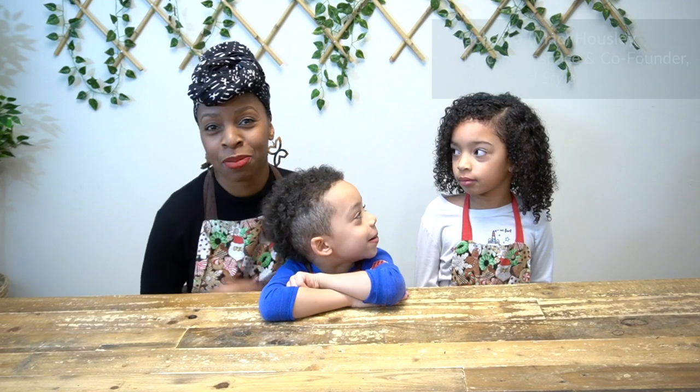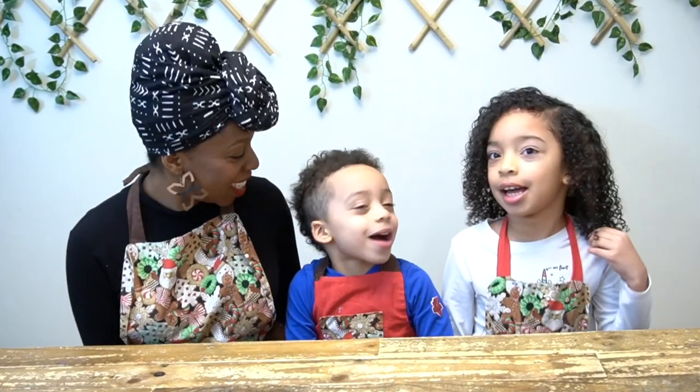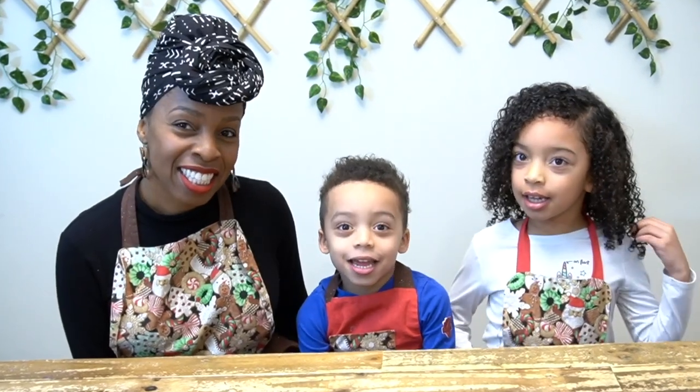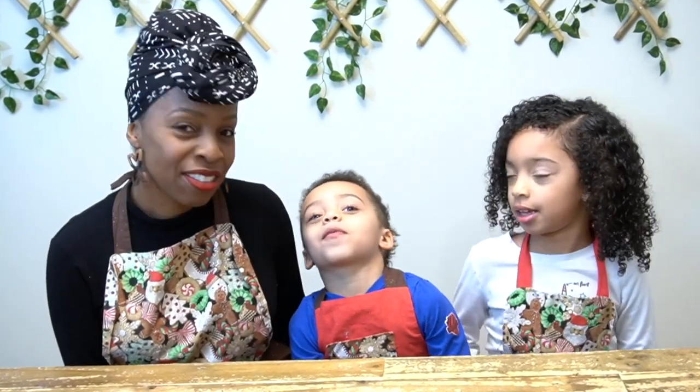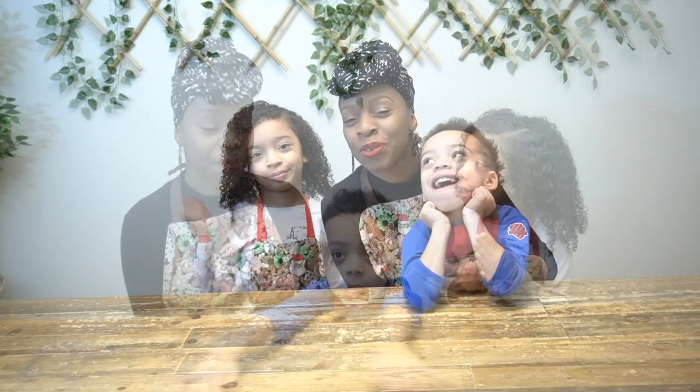Hi everyone, my name is Masharva, aka Mac, and these are my two children. My name's Lucas and I'm five years old. My name is Harper and I know how to write my name in cursive and I'm seven years old.